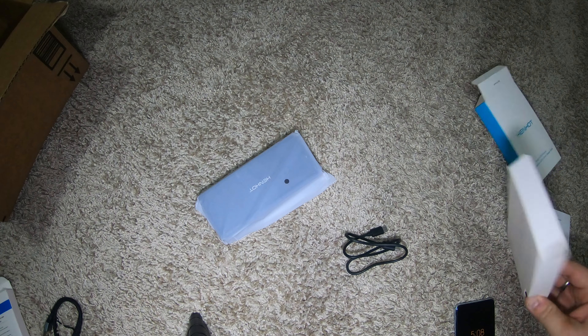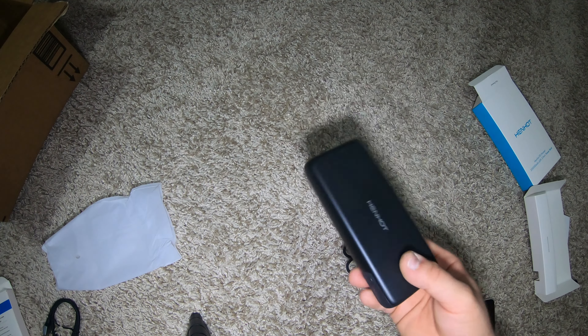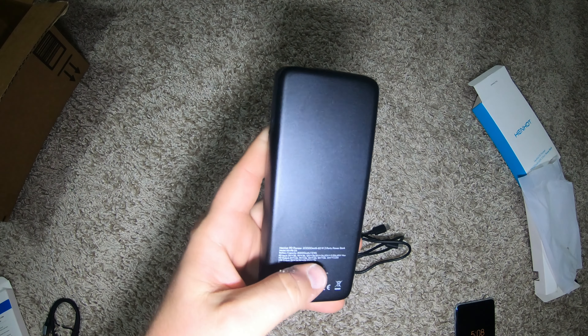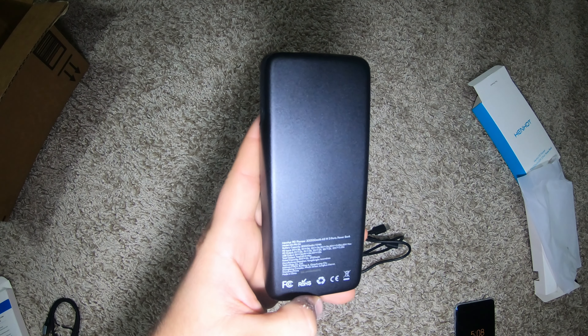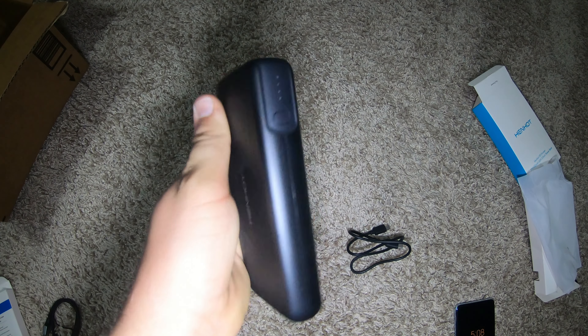Nothing else in the box. The product is heavy — you'd think that would be 20,000 mAh. It says on the back: 20,000, 65 watt, 2 port. It has a very nice feel to it. I like the size of it.